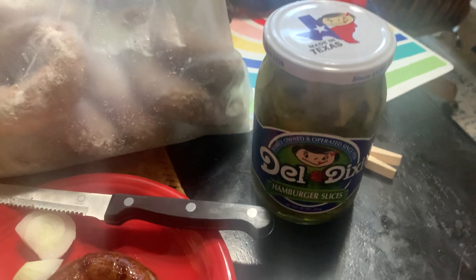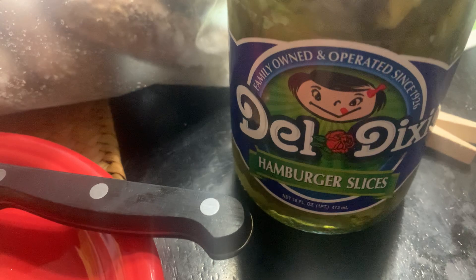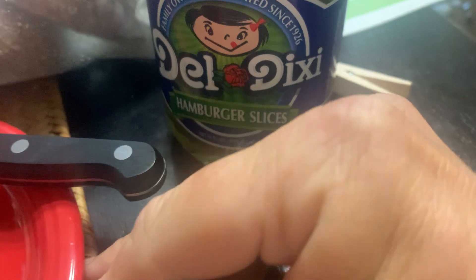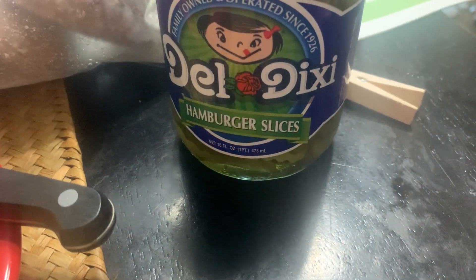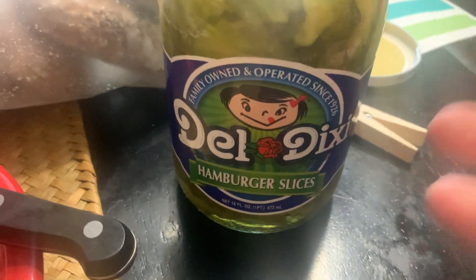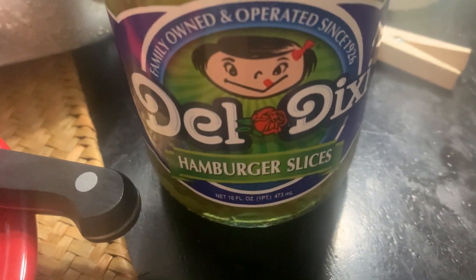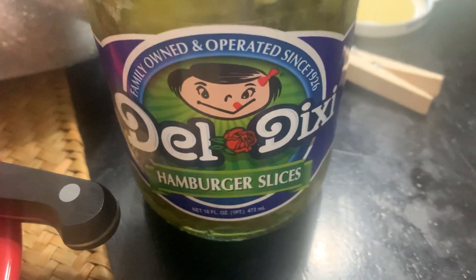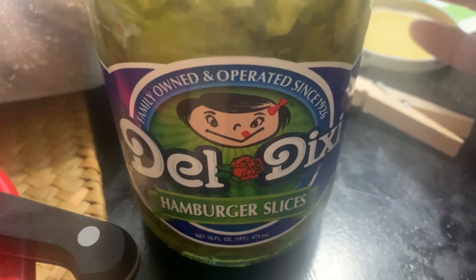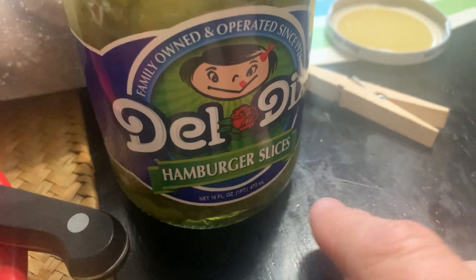Let me show you a Black's secret — this is a real secret I'm going to share with you guys. Black's uses thin-cut Best Made Chef Supreme slices, and I always have them out on their little bread, sliced bread, onions, and pickle bar. The Best Made hamburger slices they sell at H-E-B might as well be the Chef Supreme. Del Dixie and Best Made are the same company.